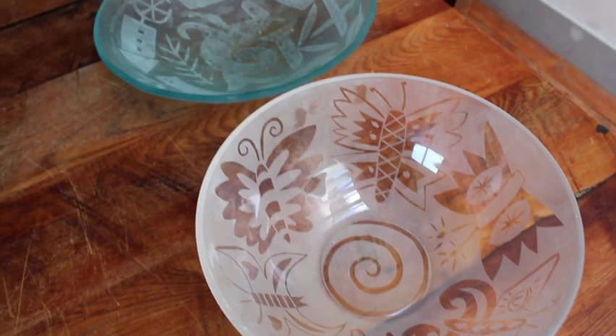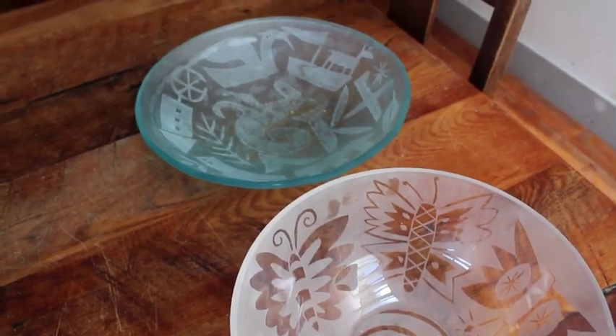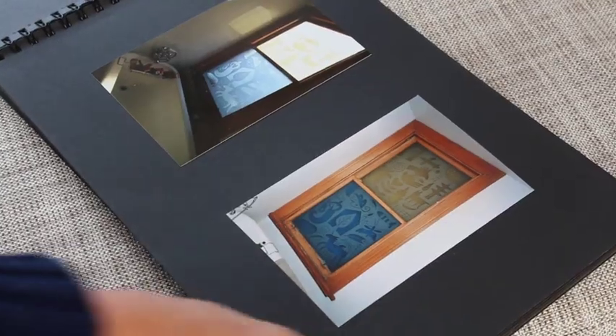It lends itself to some other areas that I've started to explore in my sandblasted glass designs. I've sandblasted my designs onto glass panels, windows and walls.